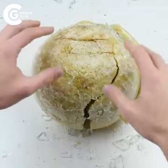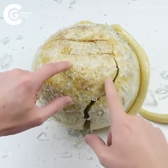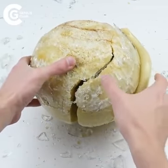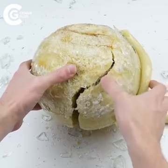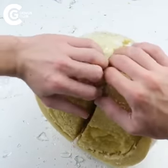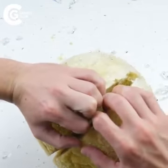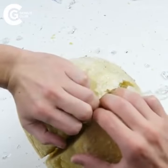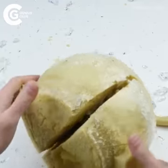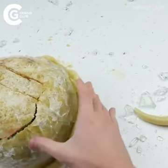I kid you not, it took me about a solid hour to crack this open and I finally have a crack right here. I can see a little bit of the phone from the side, but I have no idea what condition it will be in — I'm really excited to check this out. This is just impossible to open so I'm going to have to use a knife here.